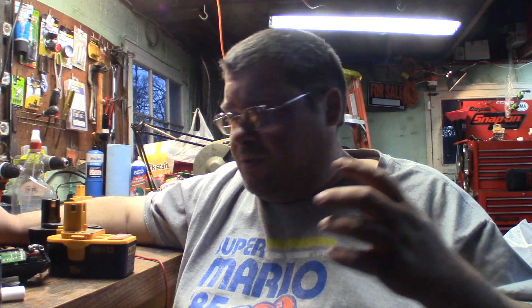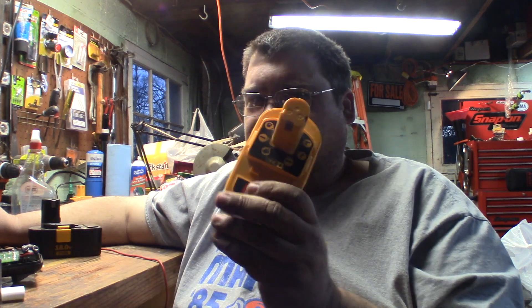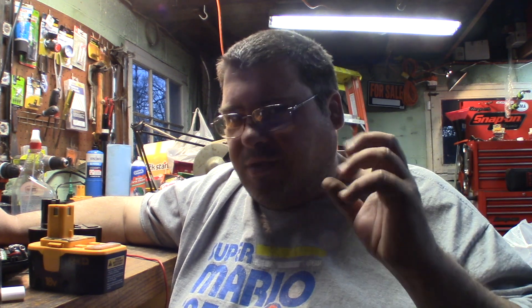That's not what happens to your drill battery. What you usually first notice is you take it off the charger and it just doesn't hold a charge very long. Then you notice if you leave it sitting for a few days, it's dead when you come back. And before long, you drop it in your charger and it starts giving you the flashing red light — saying it's a bad battery.